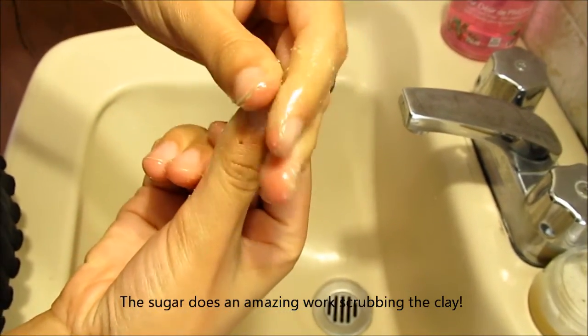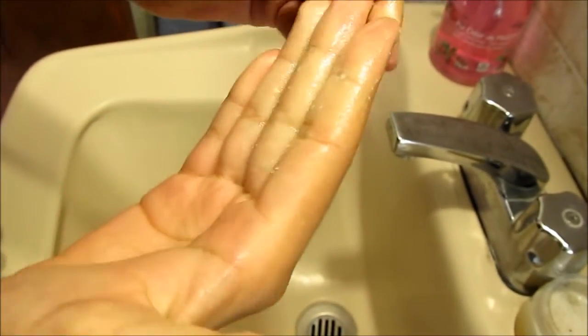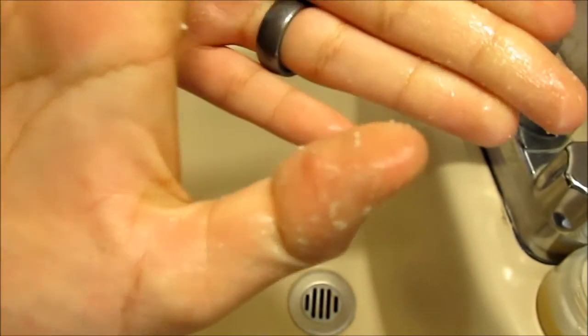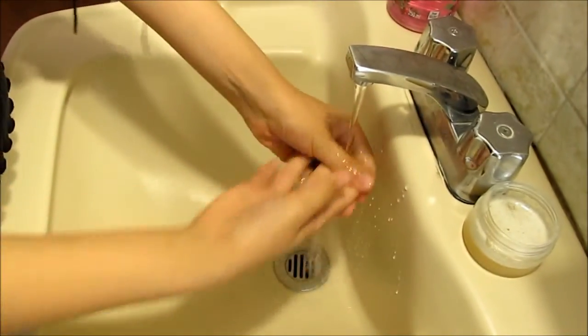Now simply rub this and see how easily it's coming out. If I were using only soap this would be taking forever, but see how easy this is — the sugar does a great job scrubbing. I'm sorry, my dog wants to come in, I'm going to open the door in a minute. And there it is — just look at that. It's really that easy. Now just rinse your fingers.